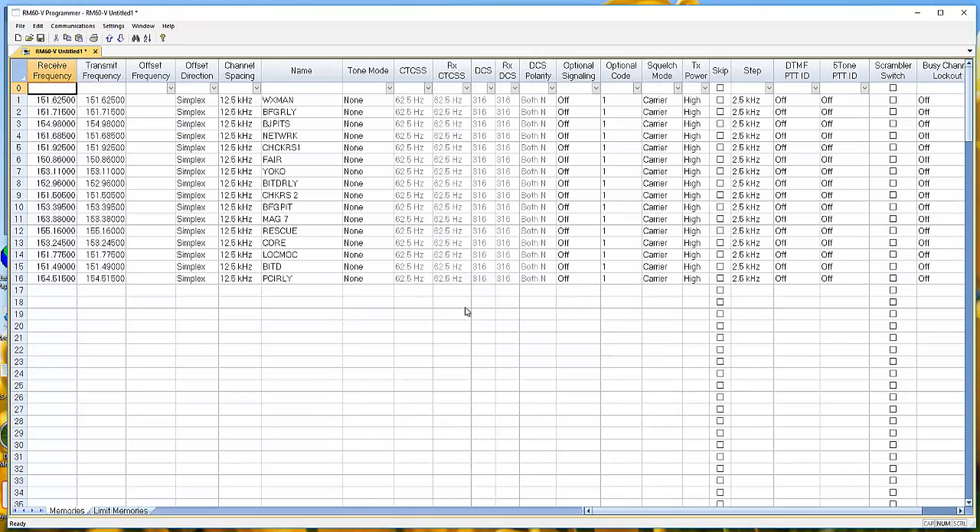This is what is programmed in your radio when it comes from Rugged — these 15 channels. It goes up to channel 16, but notice channel 0 is empty. I recommend you leave these 15 channels as they are. Yes, they're noisy and there are a lot of people on them, but that's exactly why you want to leave them. If something comes up and you've got to find somebody, you'll probably find them on one of these channels. We're going to work around them.